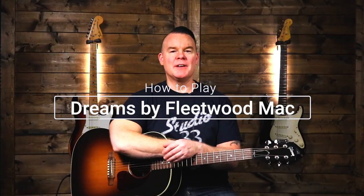Hi, I'm Troy from Studio 33 Guitar, thanks for watching. Today we're looking at how to play Dreams by Fleetwood Mac. This is an old song — it was actually recorded in 1977, but it's become very popular again in the last little while because of some viral TikTok videos that you've probably seen.